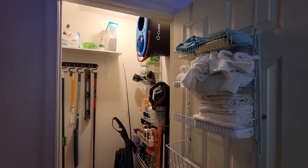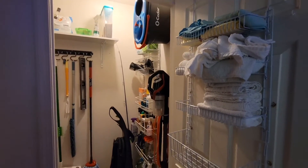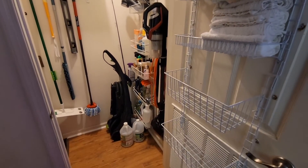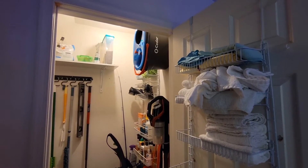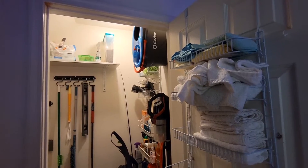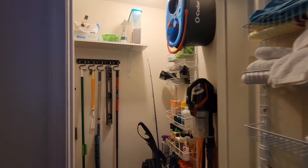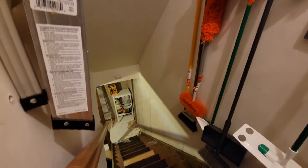Hey guys, what's up? It's Danielle. Welcome back to my channel. For today's video, I'm going to be taking you through my cleaning — well, I can't really call it a closet, but it's a section of my house that I've dedicated to cleaning products pretty much. And in case you're wondering, this is actually the entryway to my basement.